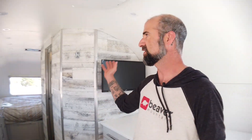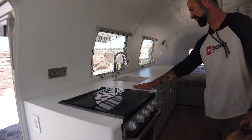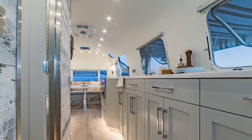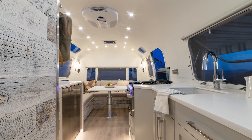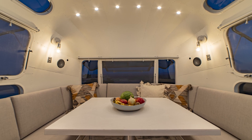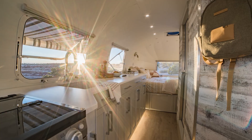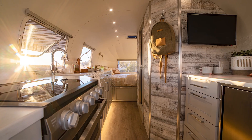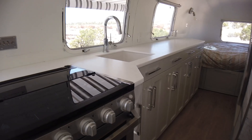Immediately you can see how bright and airy this thing is. This is all new skin but it's been painted white. The solid surface countertops, bright white and gray finishes on the cabinetry, distressed wood, and light flooring really give it a nice contemporary, open, airy feel. We've tried to keep it very streamlined so there are no upper cabinets, giving you a nice flow from the rear to the front.